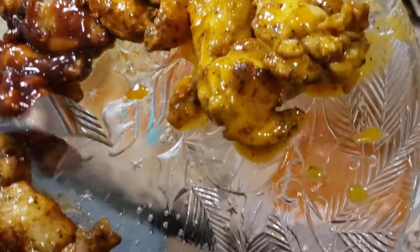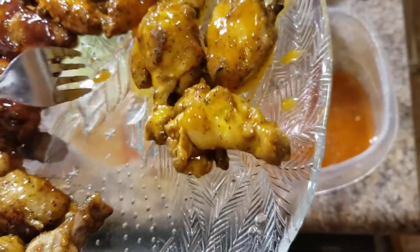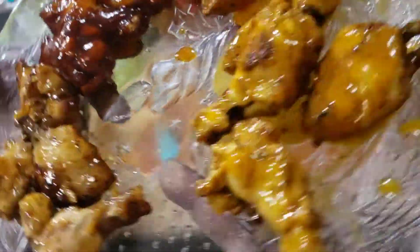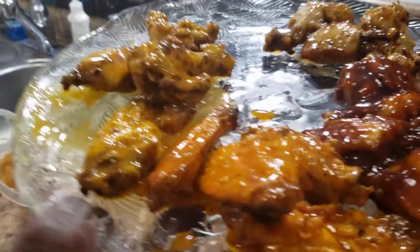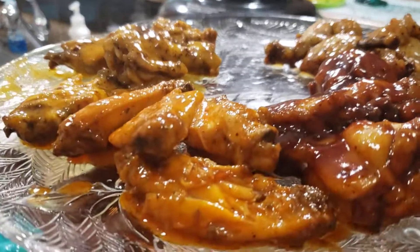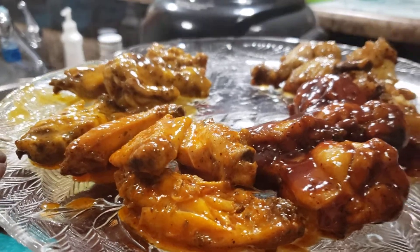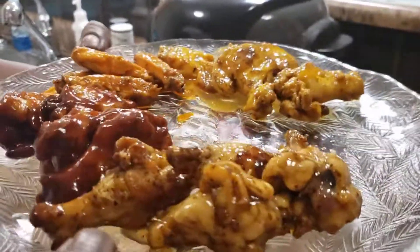I'm gonna put a little celery, little carrots, and a little blue cheese with this, and I think it will go very well. I want to thank you for watching here on the Mama Says Channel. I'm Bass, her favorite cook. Please like, subscribe, and share. Thank you — Dirty Eye!